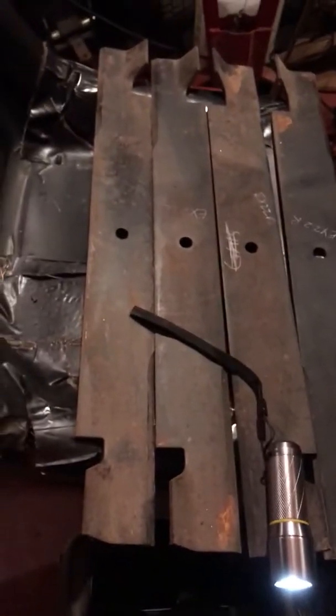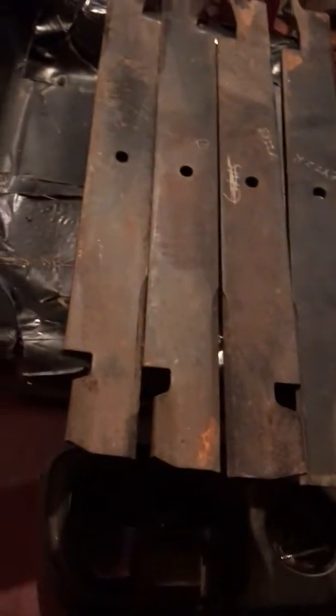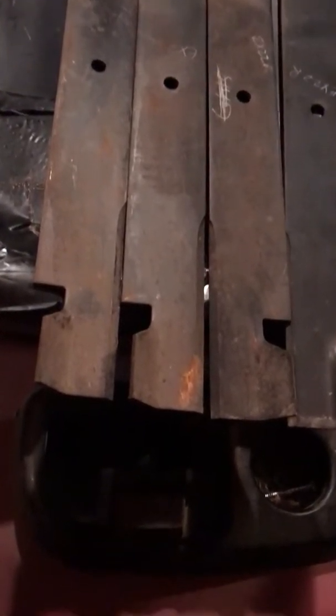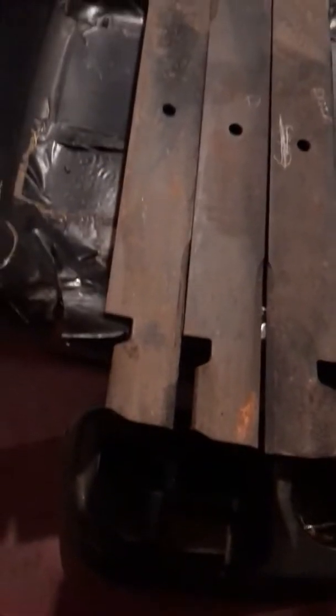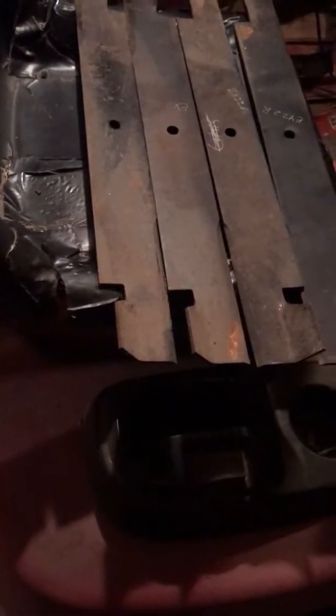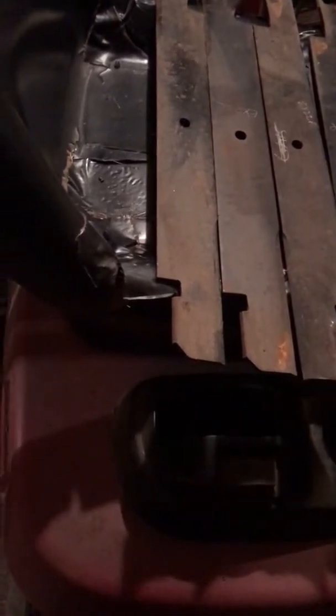I could imagine there might be people out there looking for these blades, because when I bought these blades from one of the aftermarket blade companies, 10, 12, 15 years ago, I bought the last ones they had. But maybe since it's Exmark, they've made several more batches since then.